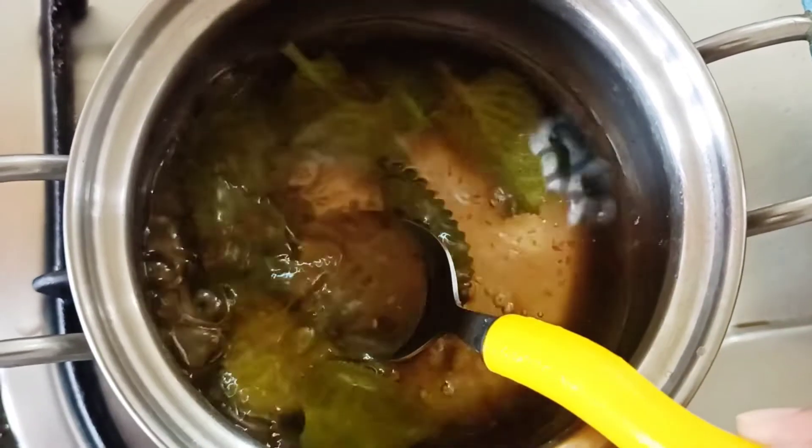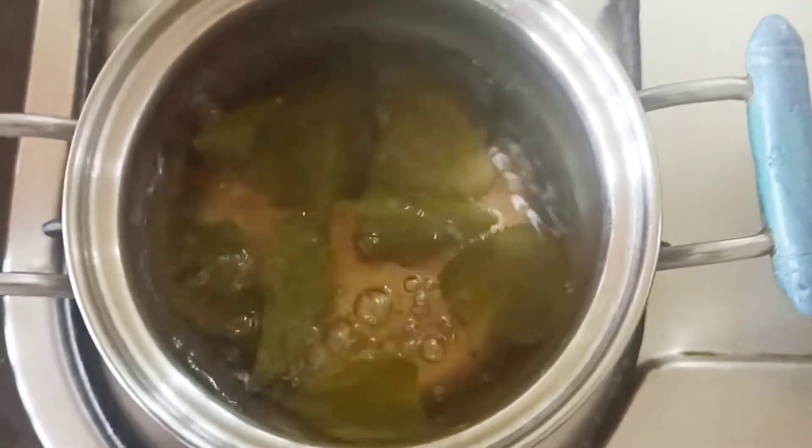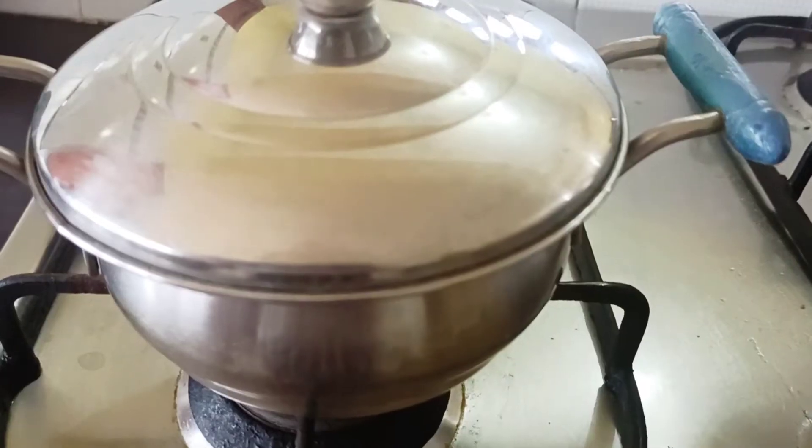We can see the color is changing lightly. We can allow it to boil for a few more minutes so that the flavor gets in very well. I'm closing it with a lid.